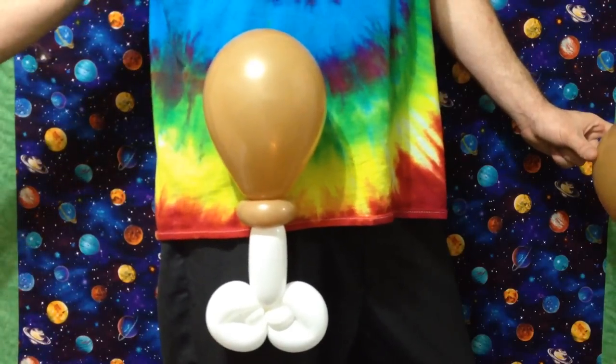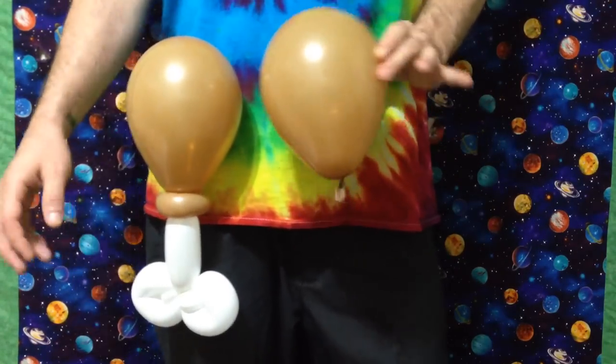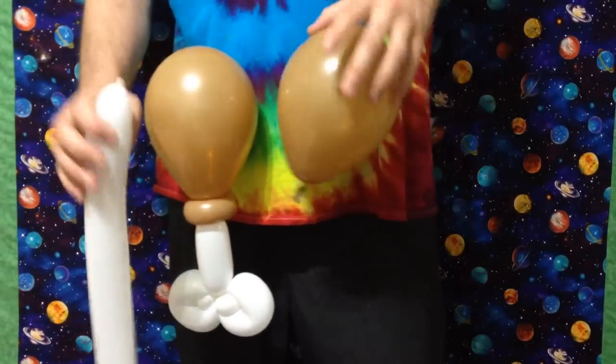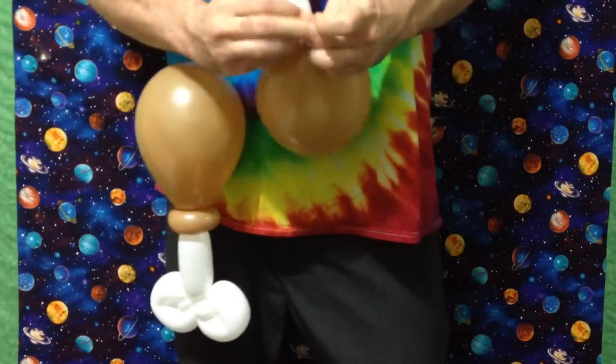Let's begin with the turkey leg. Inflate a 5-inch mocha brown pretty much all the way and tie it. Inflate a white 260 about halfway. You're going to tie that directly nozzle to nozzle. You want it very tight right here.